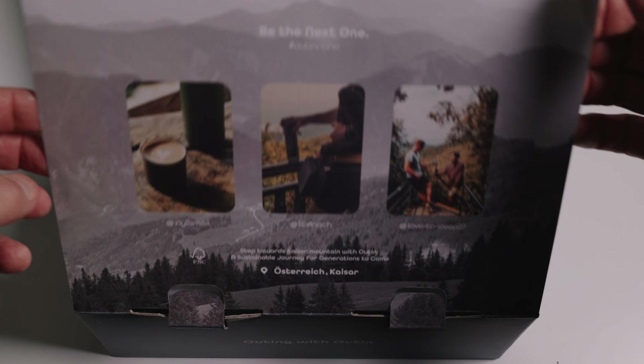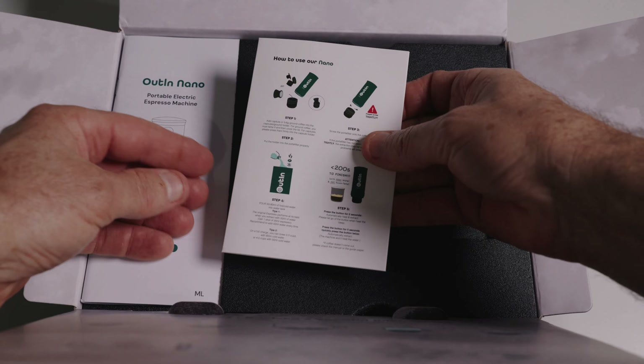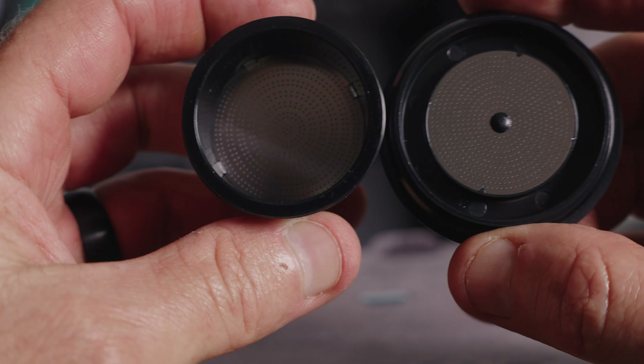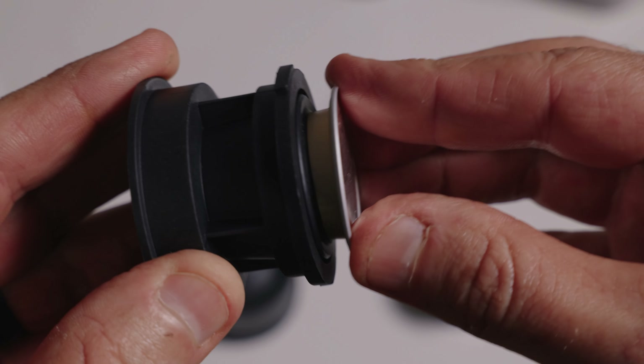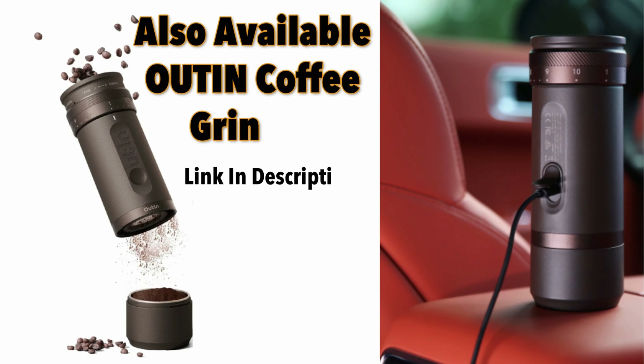This is the box it comes in — I'll just give you a quick rundown unboxing. When you buy the base model Alton, it comes with a little portafilter which you can put your ground coffee in, and you also get a little coffee pod adapter where you can put your coffee pods in. So you can just toss up whichever one you want to use.